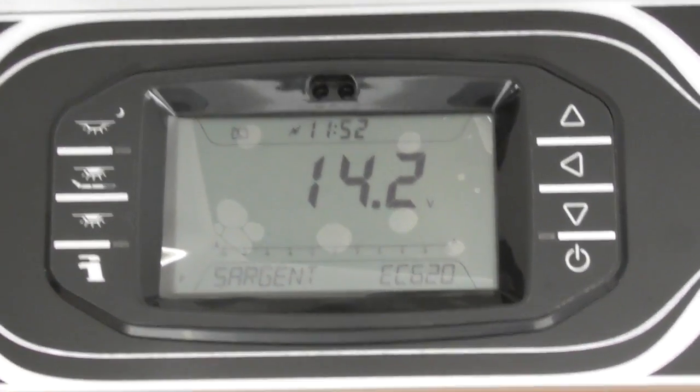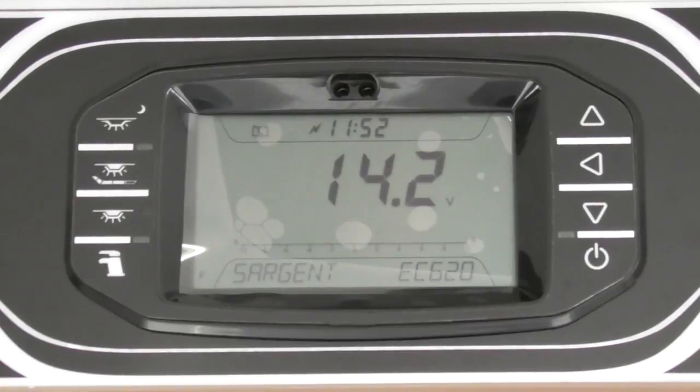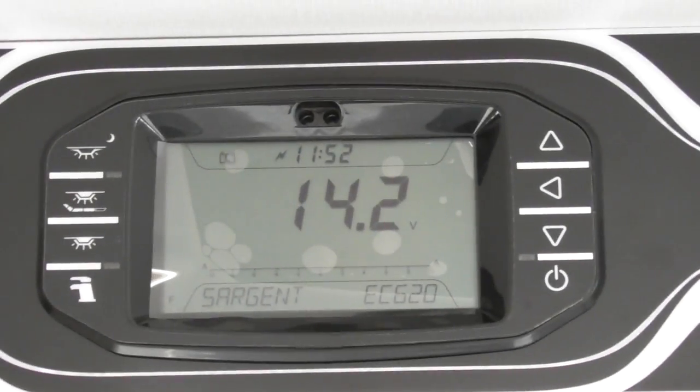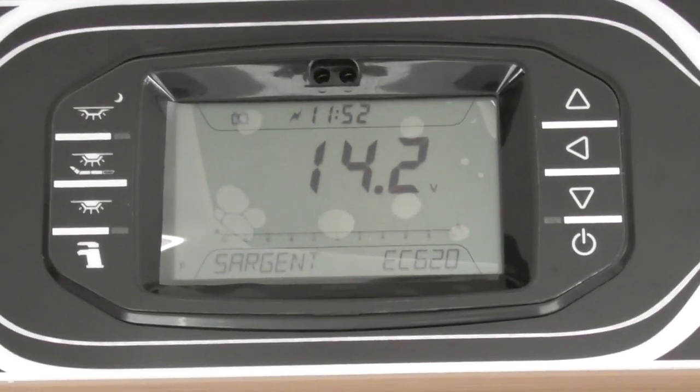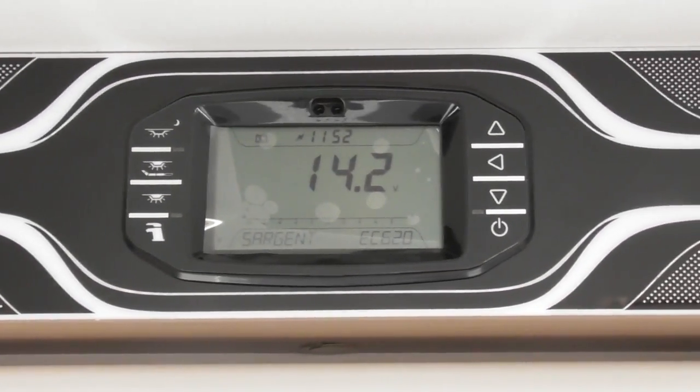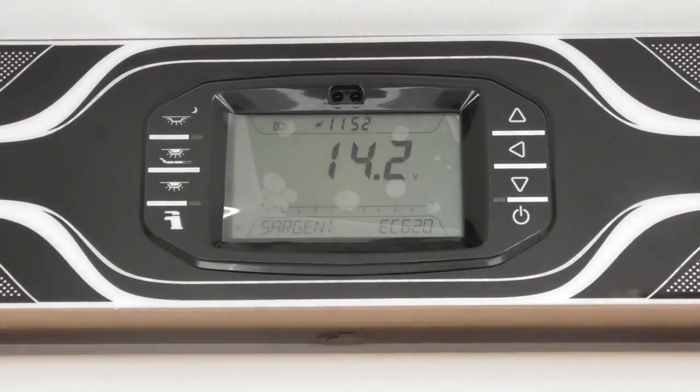Hello and welcome to Salad Leisure. Today we are looking at the Swift Command control panel and we'll be talking through all the different features that it has. First of all we'll just have a look at the buttons and just go through the basics of what you need to get your vehicle up and running.